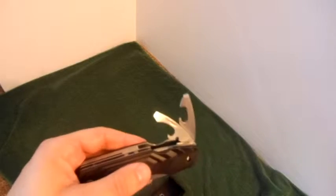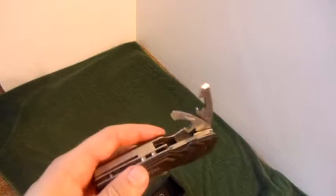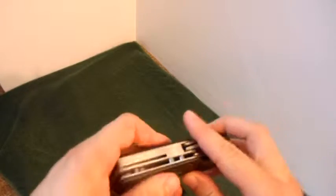Now, coming to the other side, you have two screwdrivers slash bottle openers and can openers — very, very handy.